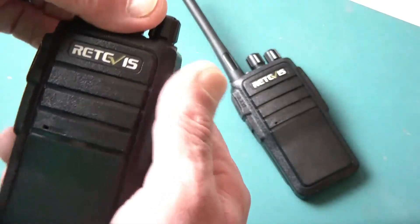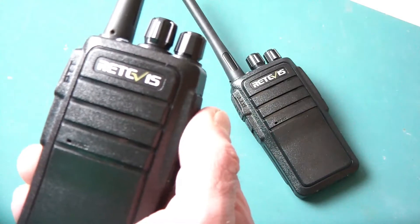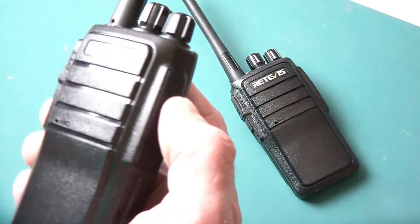You're going to get the channels, and the voice is going to tell you what channel you're on. It does have scanning capability. It's pretty neat for a little radio.